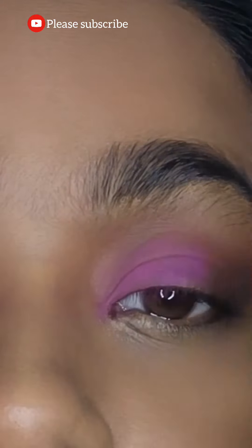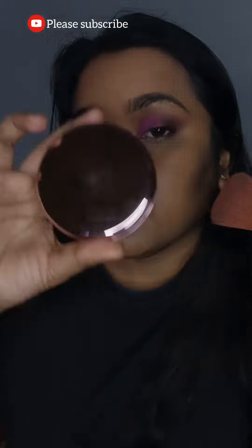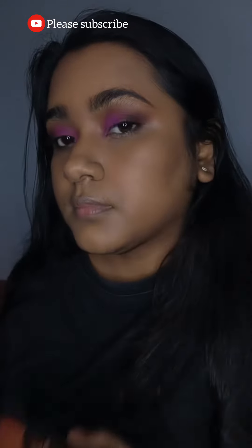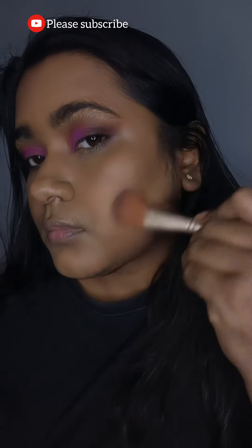Then applying black color and blending it very well. Now I'm taking the black color in the lower lash line, but I won't be smudging it. I'm doing the touch-up, adding more eyeshadows and blending well, then setting the face with a powder compact. I'm also contouring my face.